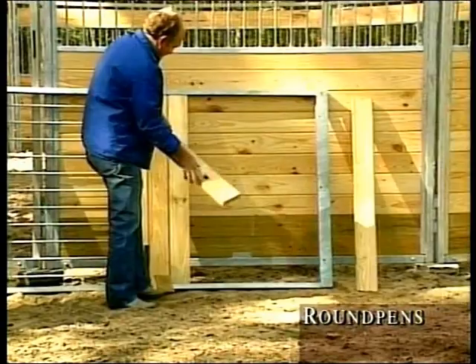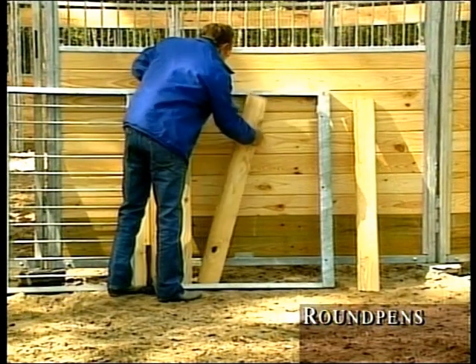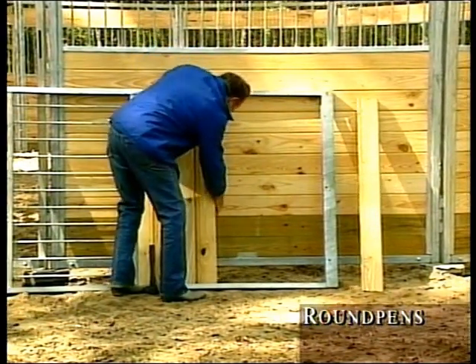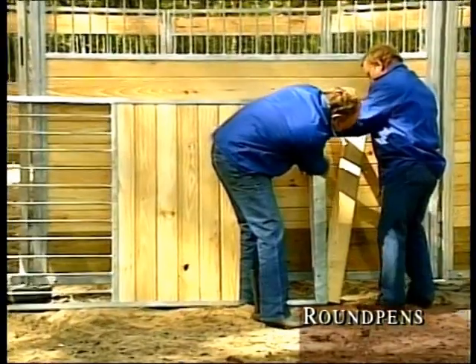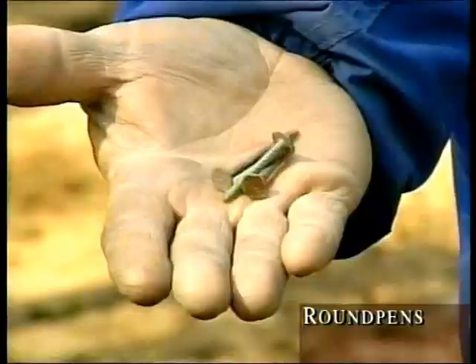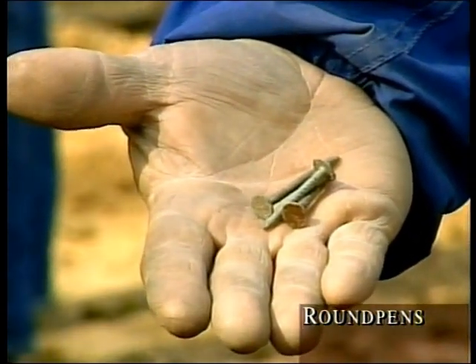Now you are ready to load the door with boards. Start by sliding the boards into the door frame, which has a channel on each side. Using a scrap piece of tongue and groove wood, tap each board into the other, locking them together. After the seventh board, the last three must be slipped through the bottom of the door. Using large-headed roofing nails or screws, secure the bottom board.